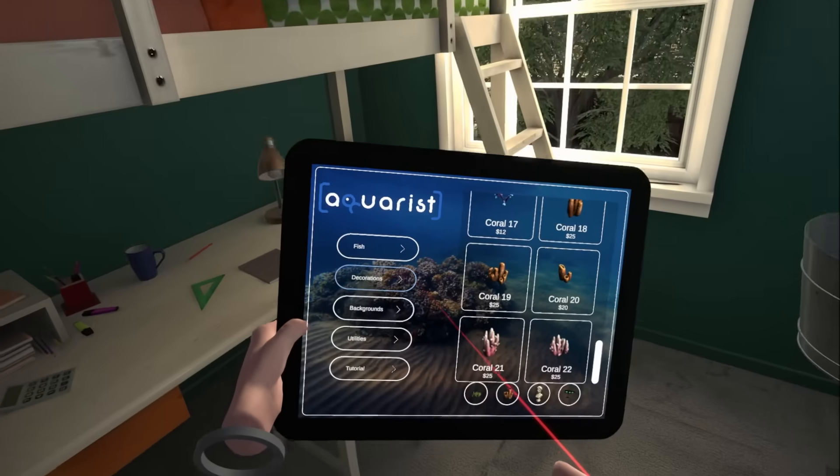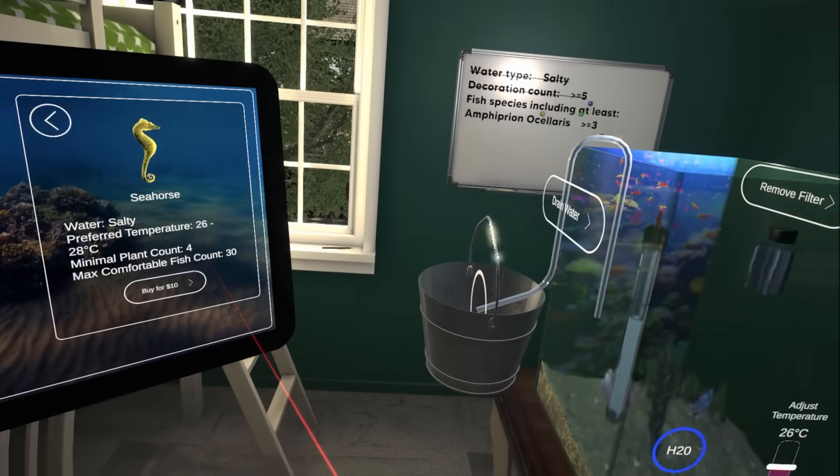It's time to go shopping for fishies. I've always wanted to punch a seahorse. In we go, buddy.